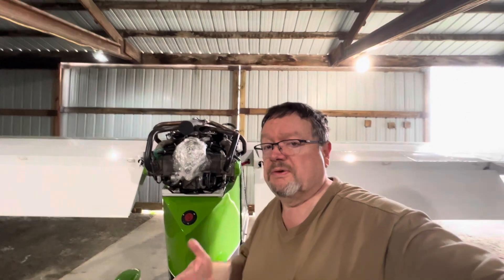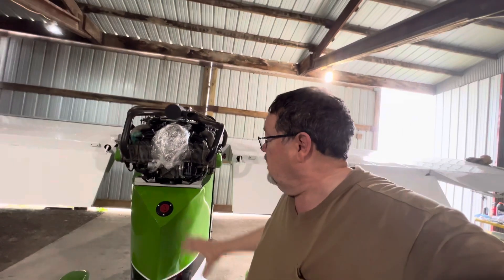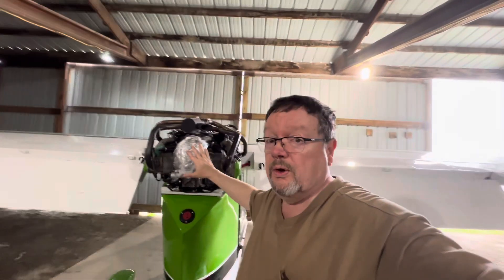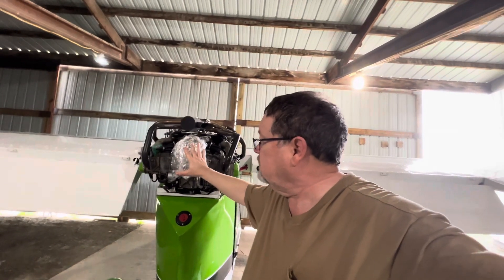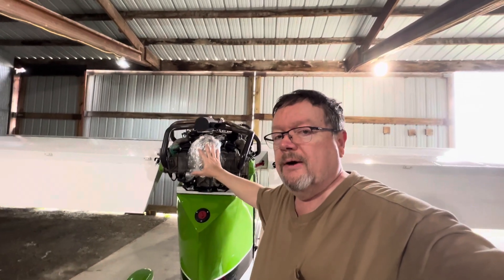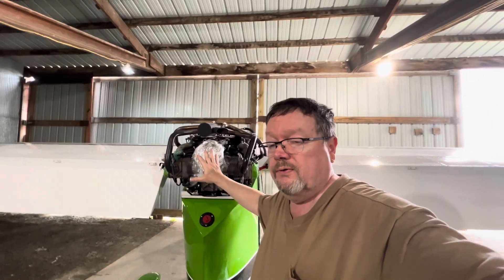Pardon the bad camera work, but it's just me and my phone. For those of you that know what you're looking at, this is the backside — the gearbox area of the Rotax 912 ULS.